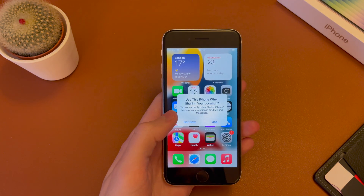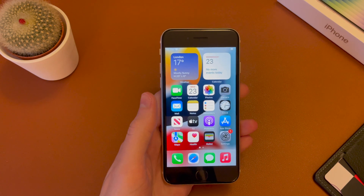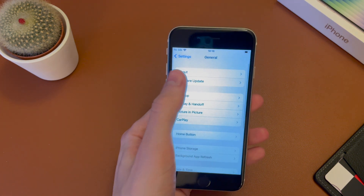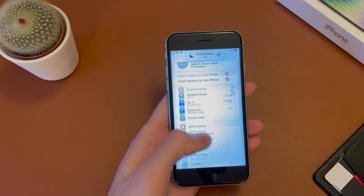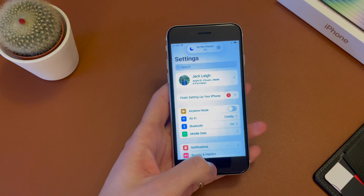It's asking if I want to use this iPhone for sharing — I'm going to go ahead and hit not now. And if we head into settings, this is the first thing I recommend doing: scrolling down into general and then into software update. Just check if there's a software update. In this case, it is fully up to date. But if you're getting this phone a couple of months or a few years down the line, then just check there's no update.